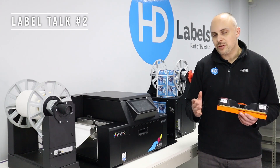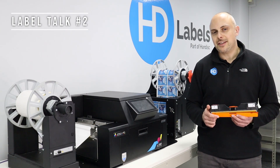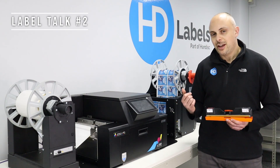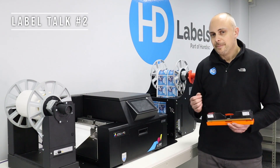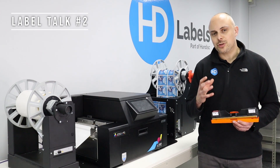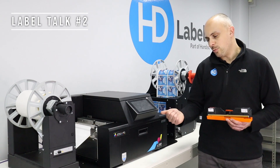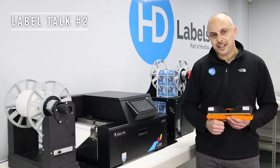We reckon around 85–90% of the labels that come through here are okay to be printed on a Memjet printer. And if you pair this with a finisher you can add a laminate, making the labels super vibrant and very low cost but durable, with the added laminate and the water shield inks. So let's see the printer in action.